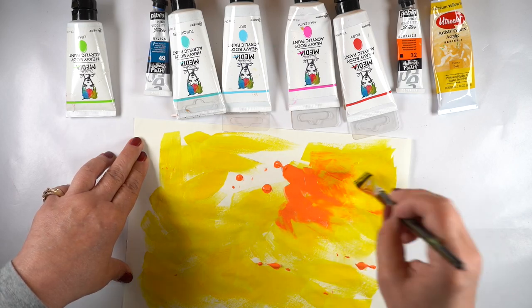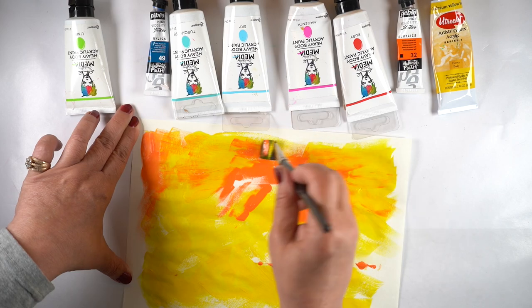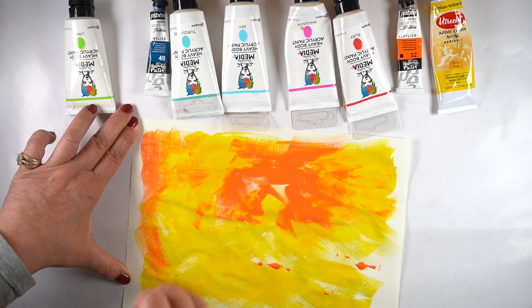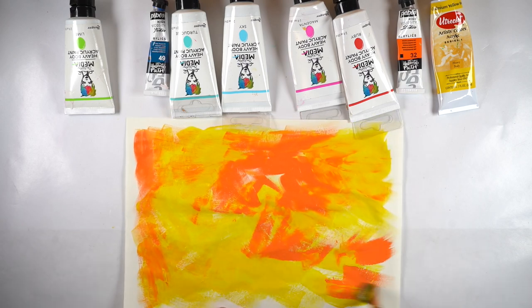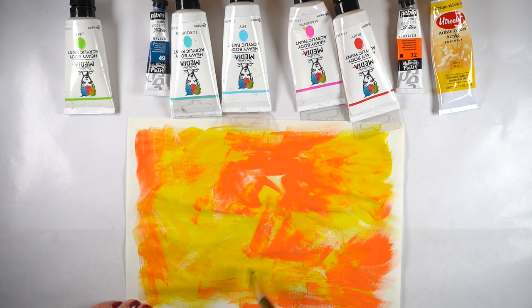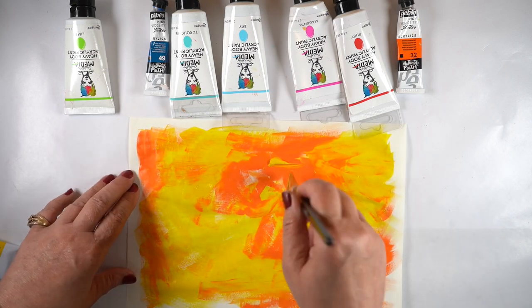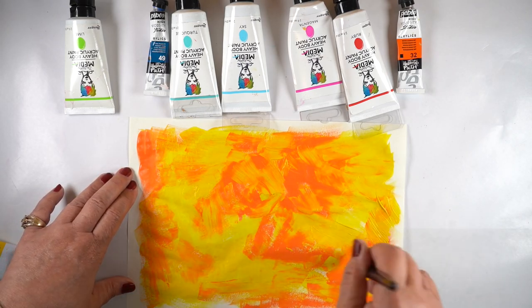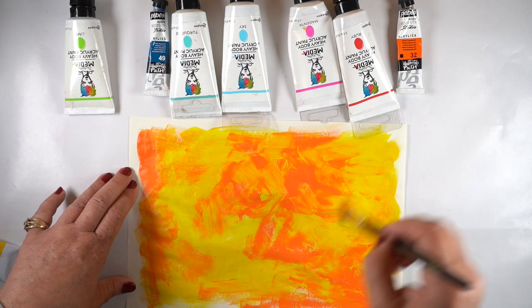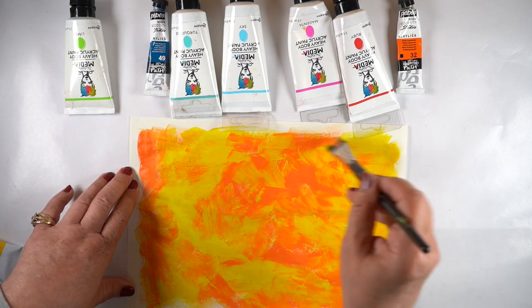I wanted to keep everything really thin and this paper is super, super thin, so it should work pretty well for each one of the pages. I just made a whole bunch of them in all different kinds of color combinations, usually just two colors though. I was trying to keep every square inch interesting wherever I cut a little piece out, so there would be an interesting texture there, which means I need two colors because I don't want the paper showing through — I want solid color.